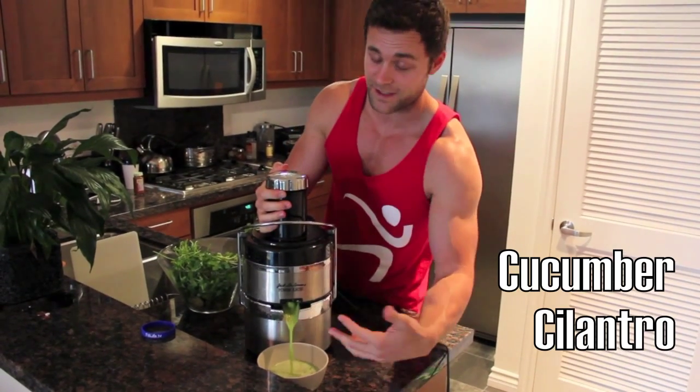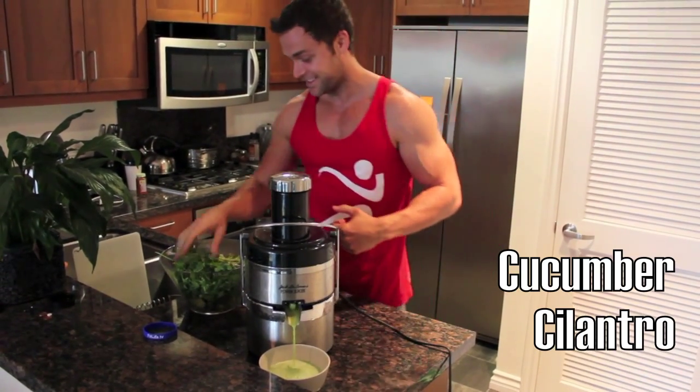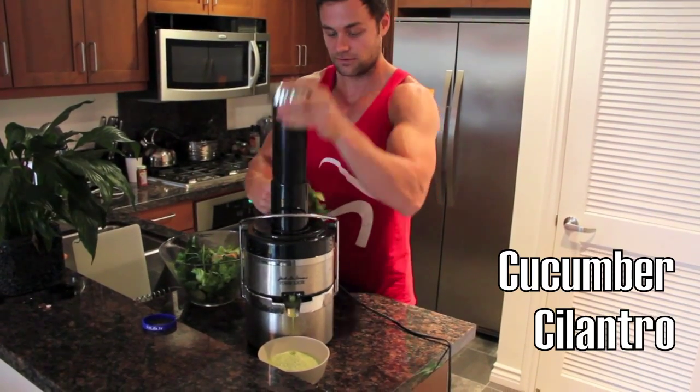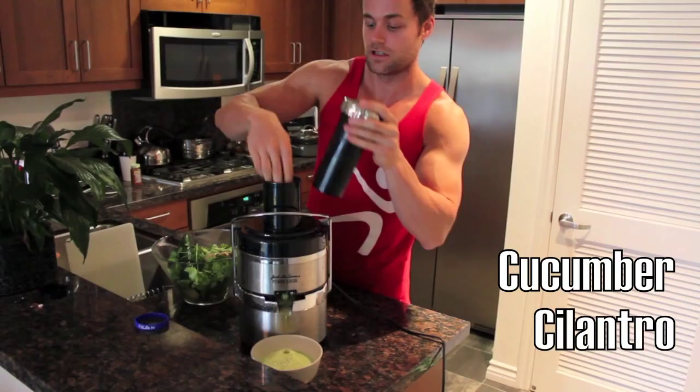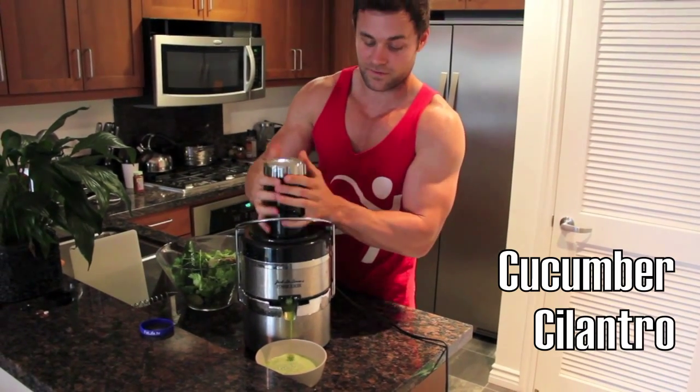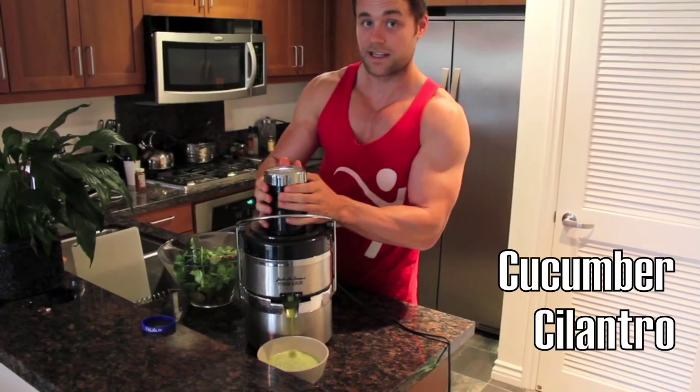I wish you were here, you should smell this — it smells pretty amazing. A little bit more cilantro. And I explain all these tips in my book, Juice Up Your Life, which you can get at the link below.